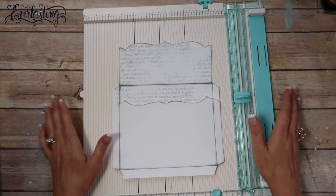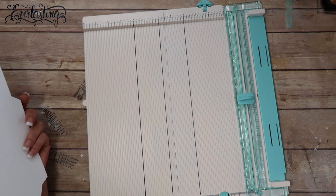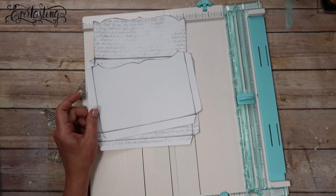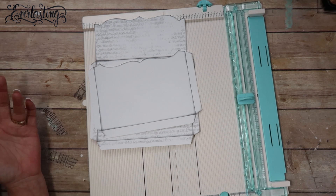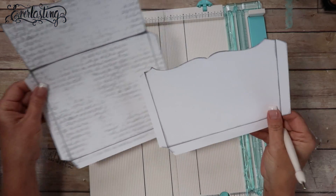This is a We Are Memory Keepers scoreboard - it's called Trim and Score - and that's what I'm using as my scoreboard currently. I'll link anything and everything I use that I can find in the description box below. I've got these two pieces cut out and ready to go.